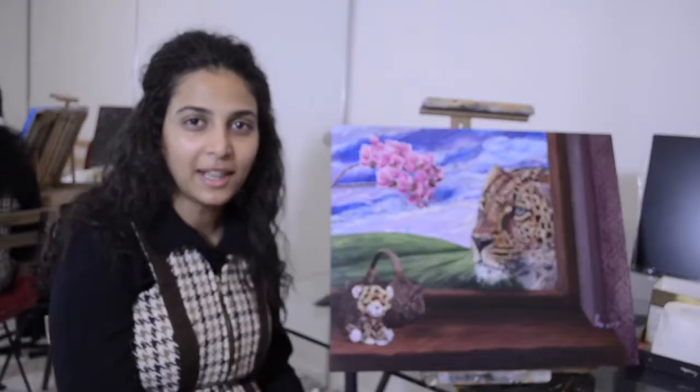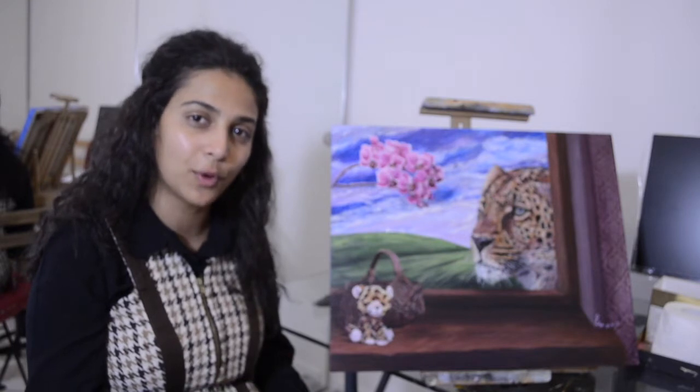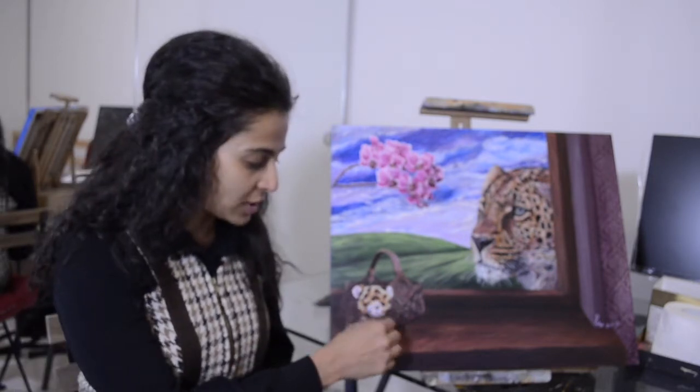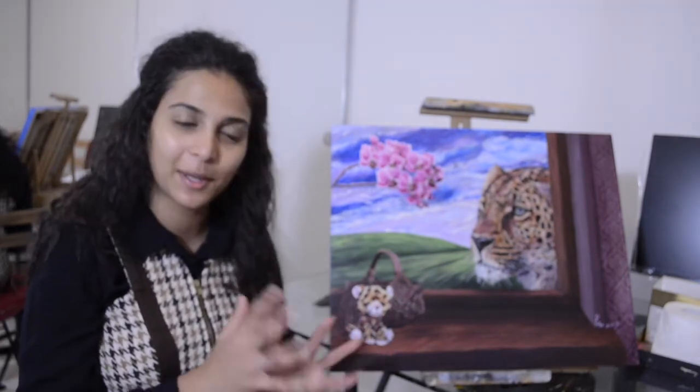For this tutorial I have used Liquitex Basics acrylic paints and many brushes. All the supplies I have used — I will put the links in the description below so you can check them out. For this video I tried to get a lot of references online on how to paint a wooden basket with a woven structure, but I didn't find any, so I decided to put a video together myself.